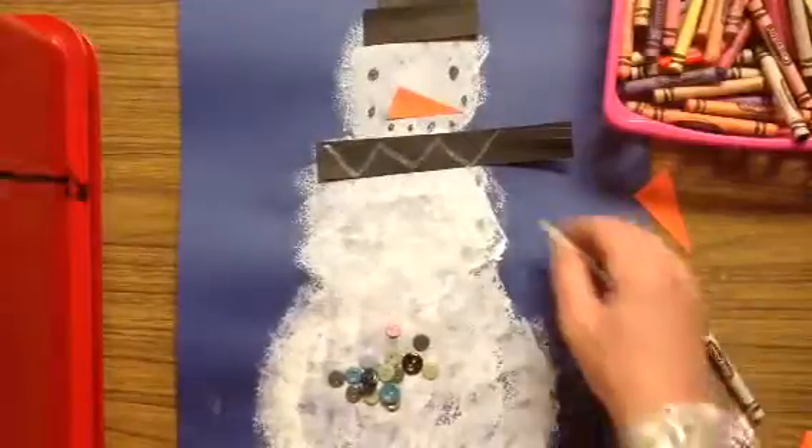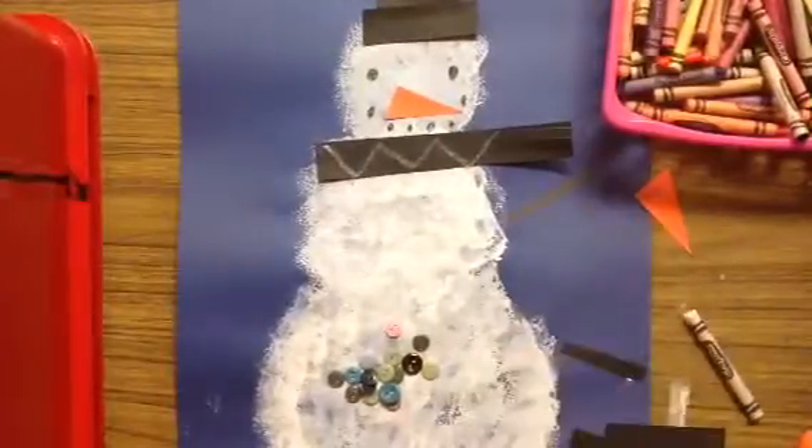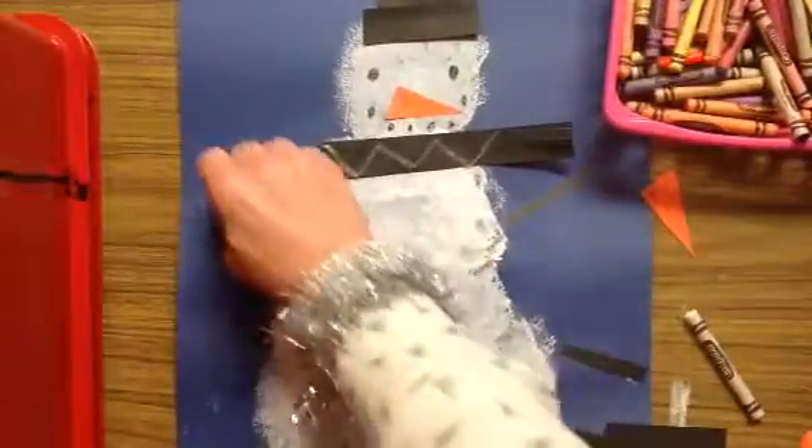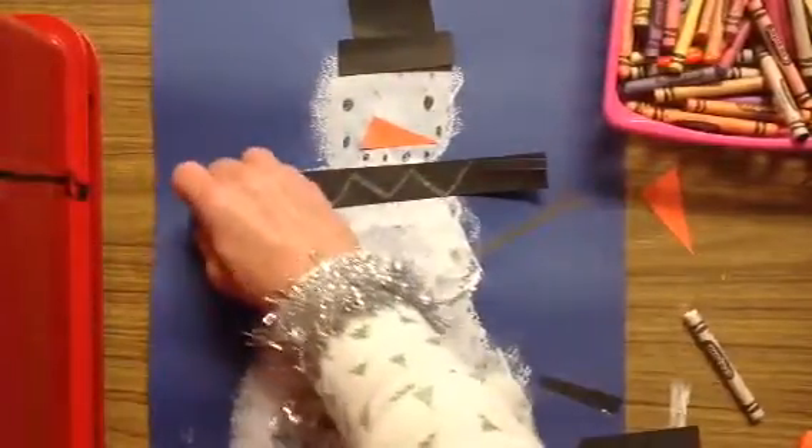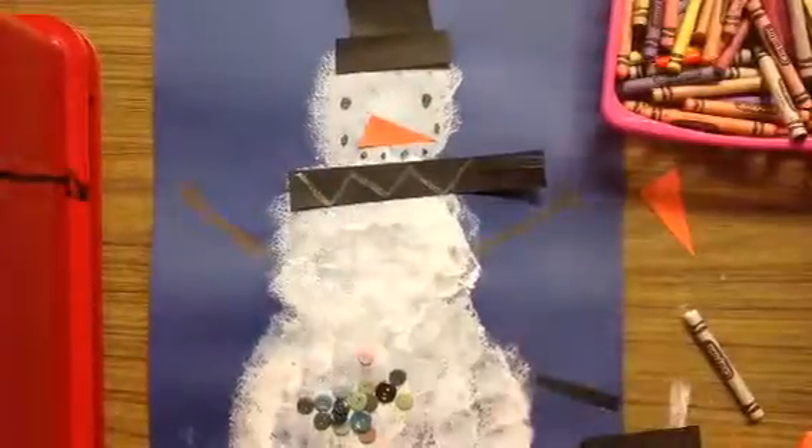I'm probably going to want arms on the snowman. Kind of hard to see on that blue paper, but that looks pretty nice. You could draw the fingers, or you could cut out pretend mittens for your snowman.